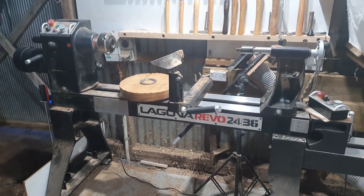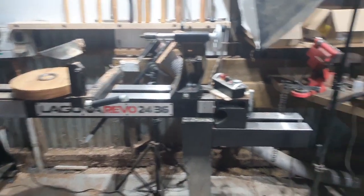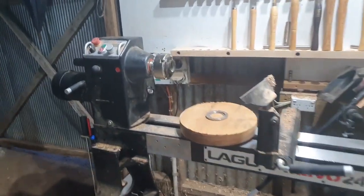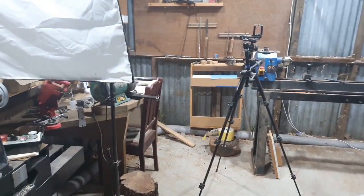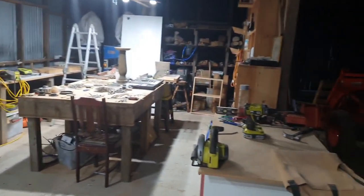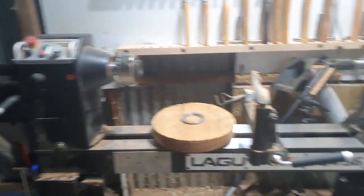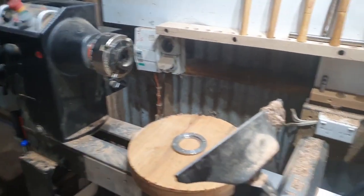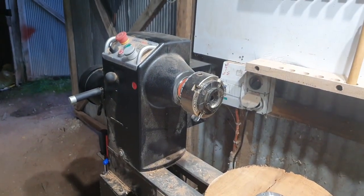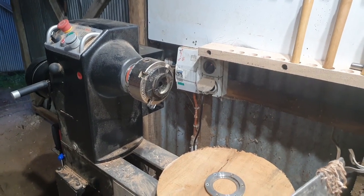Hi everyone, I thought it was time I did this Laguna review for Gregory Machinery. As you can see, it's a pretty big beast and I'm still sorting out the workshop. That's where I originally had it in the photos but it's no good there, so I moved it. I've done a couple of projects on here so far, which is why I haven't done a review yet — I wanted to get some use in and see what's good and bad about it.